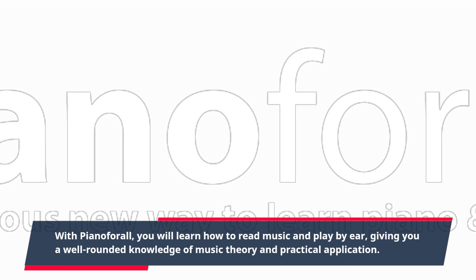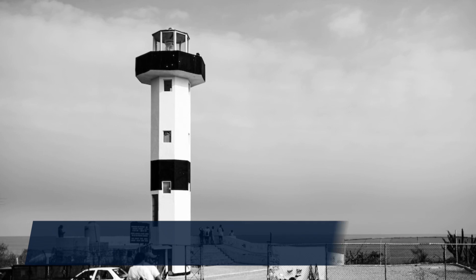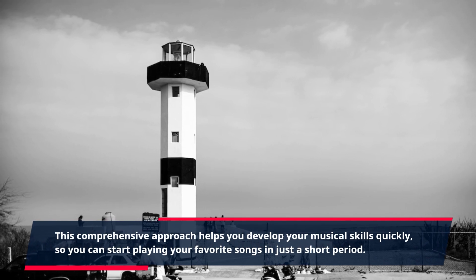With Piano4All, you will learn how to read music and play by ear, giving you a well-rounded knowledge of music theory and practical application. This comprehensive approach helps you develop your musical skills quickly, so you can start playing your favorite songs in just a short period.